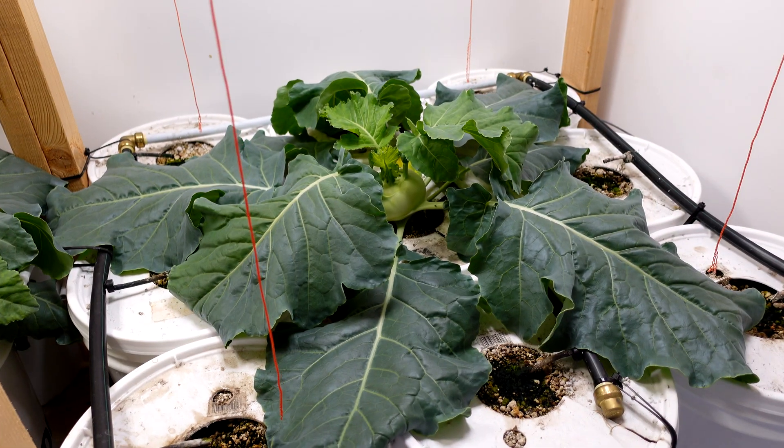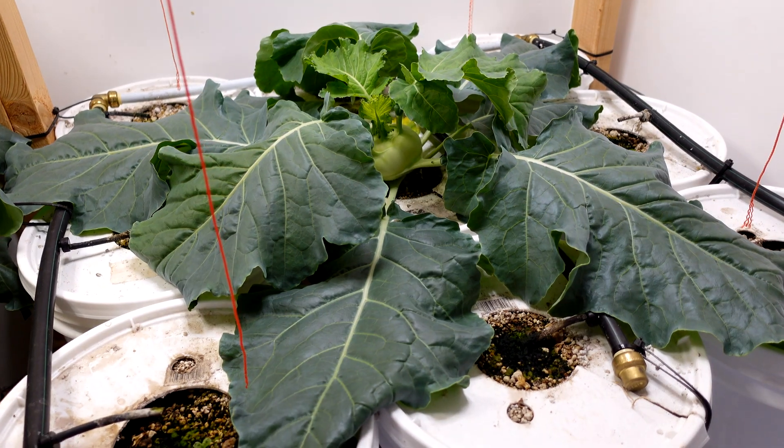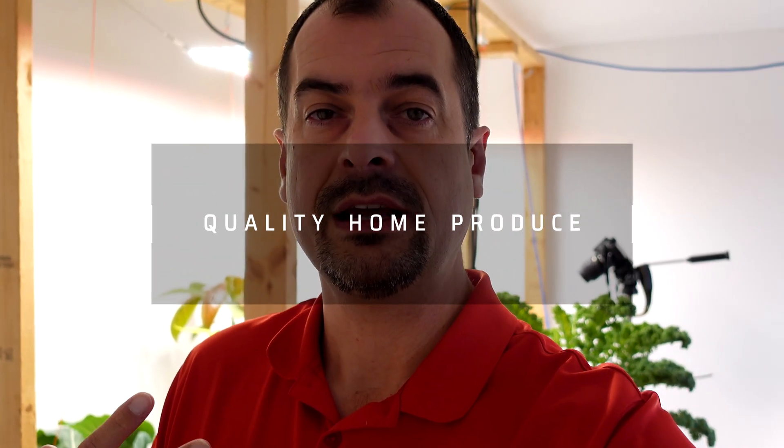As you can see from some of the plants I have going in my grows — by the way, that is a three by three setup of five-gallon pails, so there's a total of nine five-gallon pails — and that is one single kohlrabi plant. This is all paying off for me in a big way and making my grow better.